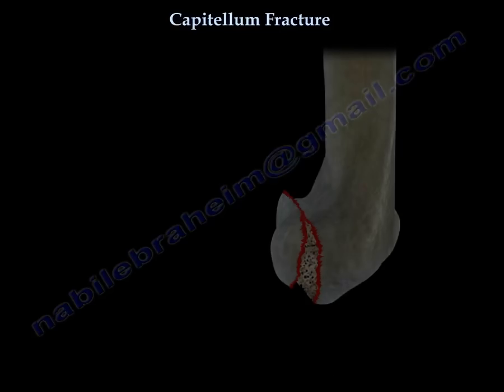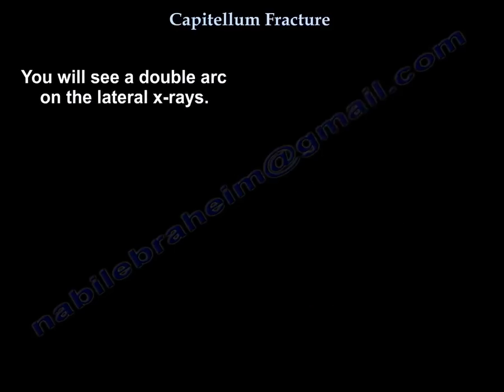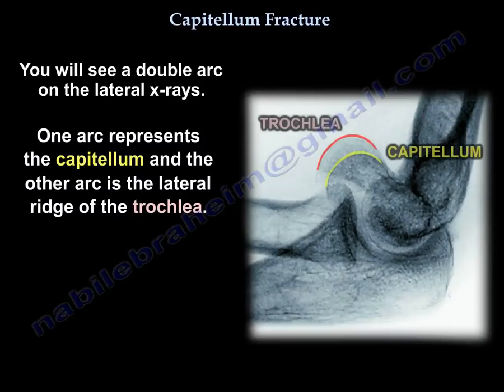In this case, you will see a double arc on the lateral X-rays. One arc represents the capitellum and the other arc represents the lateral edge of the trochlea.